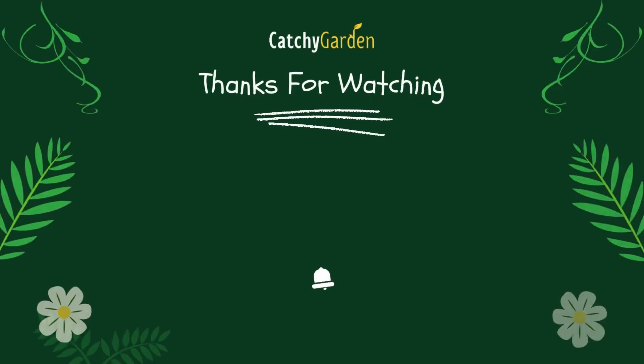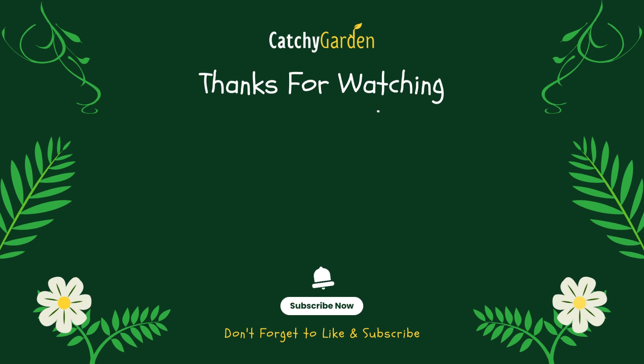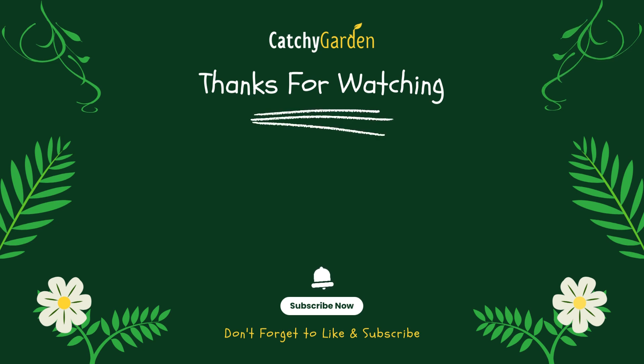Thanks for watching this video from Catchy Garden. Don't forget to click like and subscribe to always support our channel. You can also turn on the notification bell to get the latest videos from us. We'll see you in the next video.